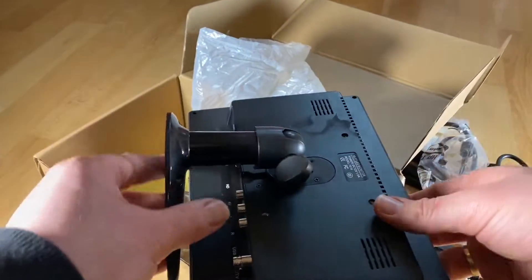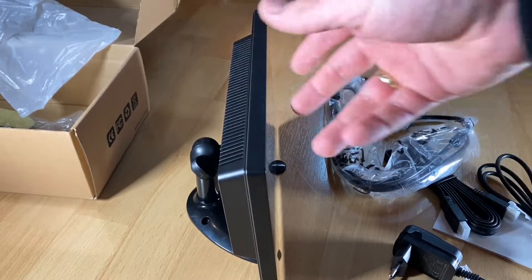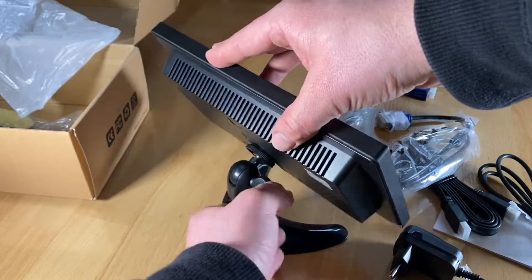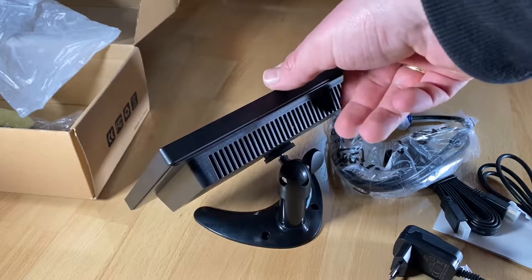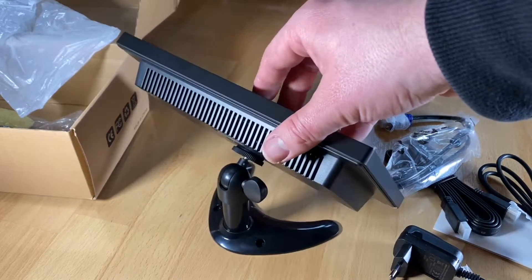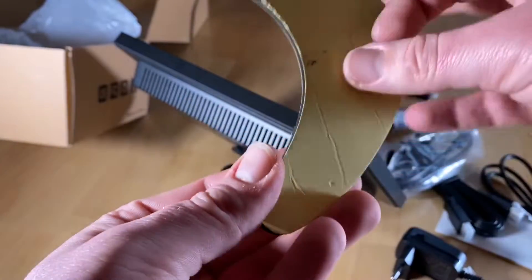That is the 10.1-inch IPS LCD HDMI monitor by Warlaf. Thanks for watching — please subscribe and give me positive feedback! It is also available in 12-inch, 13.3-inch, and 15.6-inch sizes, and it is not expensive but high quality. I hope to see you again on my channel soon!